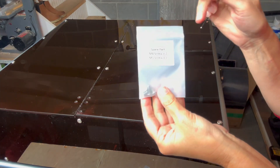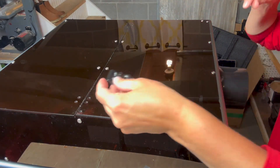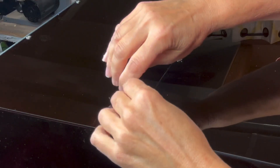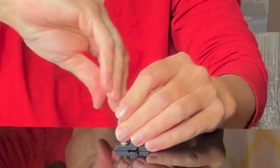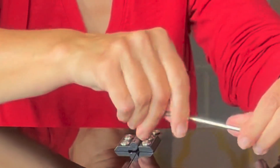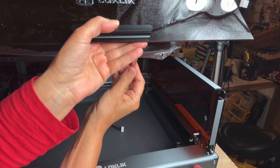Once everything is secure, find the bag containing the hinges and screws — these are a bit larger than the rest of the screws used so far. Use the corresponding hex wrench to secure them all into place. Then locate the bag containing the handle and secure it using the screws.